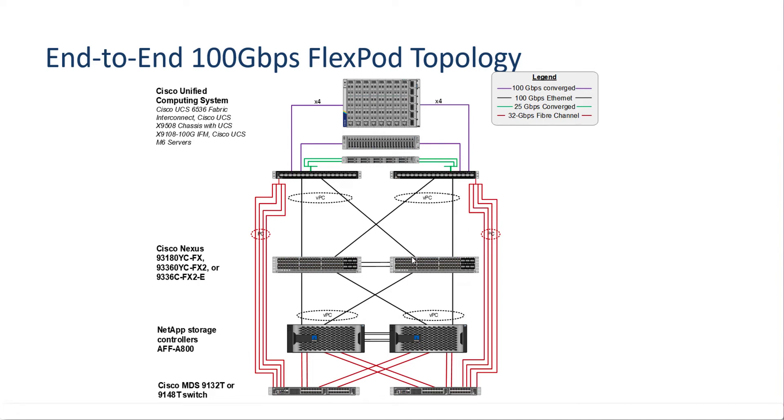Looking at the Ethernet part, the core Ethernet networking is all 100 gigabit per second. With port channels and virtual port channels, our 6536 fabric interconnects are connected to our Nexus 93360 YC-FX2 switches. Our NetApp AFF A800 storage controllers are also connected via port channels and virtual port channels at 100 gigabit to the same Nexus switches.